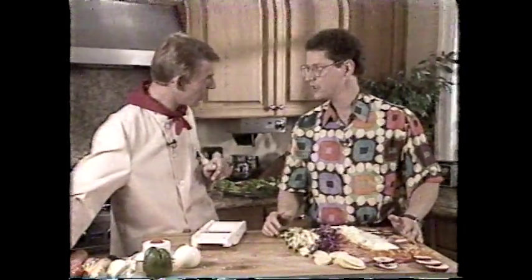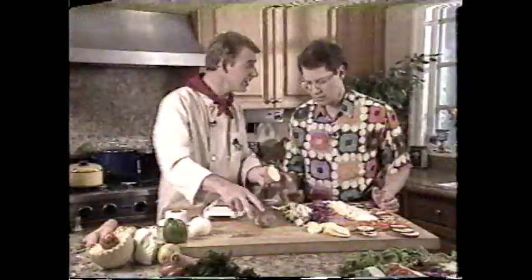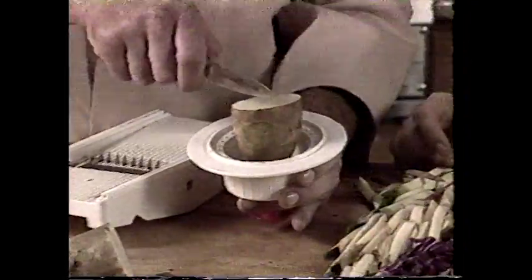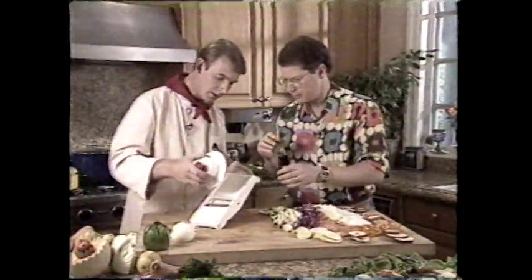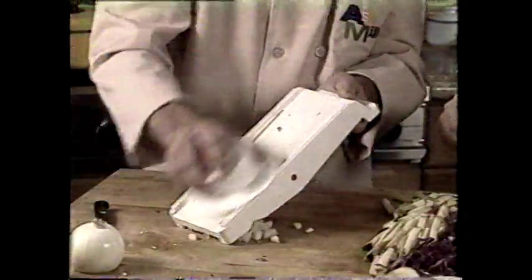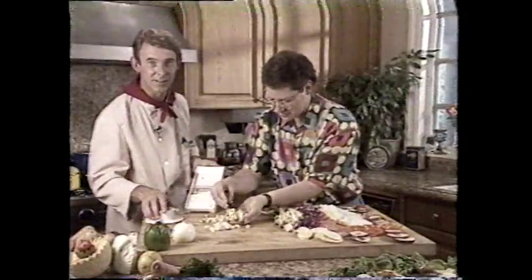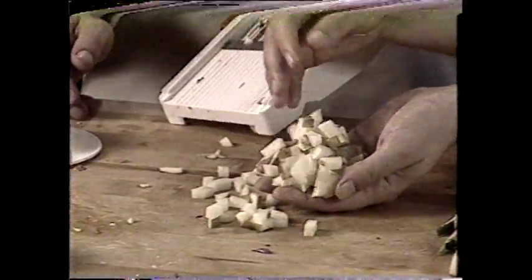Now I want to show you something we didn't show you on the show — this is how you dice your vegetables, make little cubes. We're going to cut the potato in half to make the job a little easier. Pop it inside the guard with the flat side going in. Now just make a series of even cuts right across the potato. Then we're going to cut against the cuts we've just made — the same big teeth you use for french fries. And can you see what happens? Look at those — little cubes! They're all the same size. People are going to think you bought this at a store.